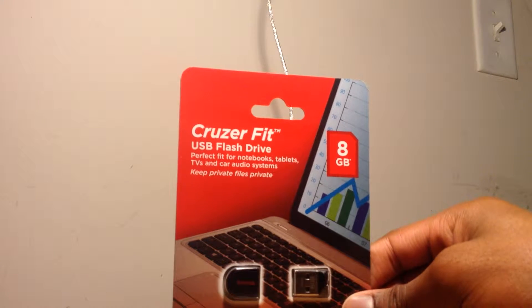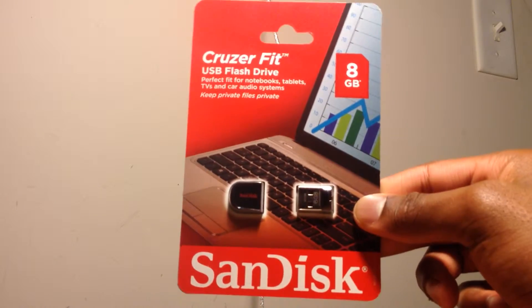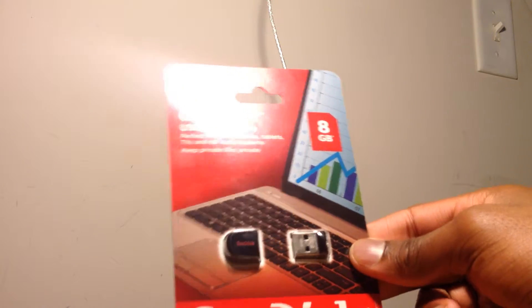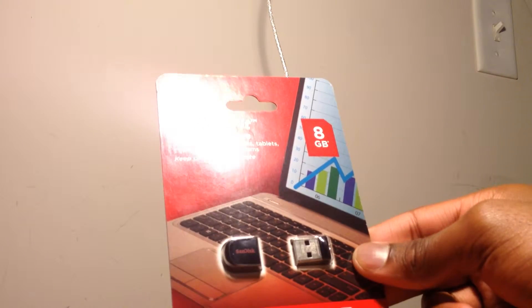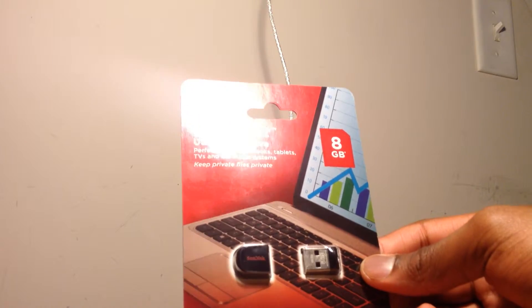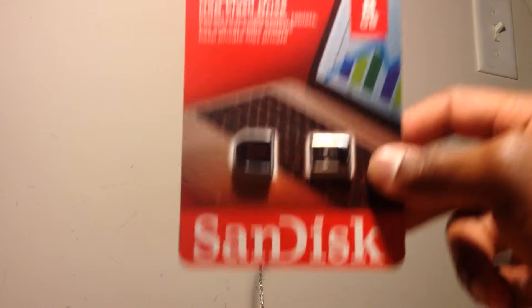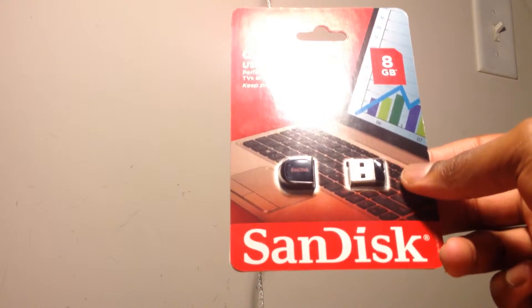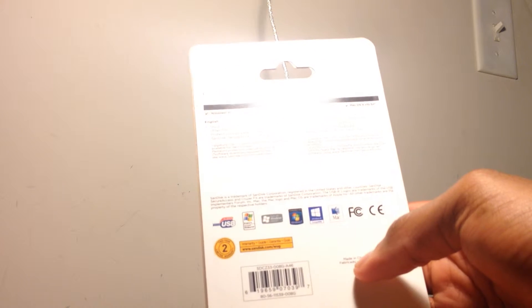What's up guys, today I have an unboxing of this Cruzer Fit USB flash drive by SanDisk. I got this at Best Buy for about nine bucks. On the front of the packaging you have the flash drive itself, and then eight gigabytes, Cruzer Fit and SanDisk. Flipping it around to the back, you have what computers it's compatible with.